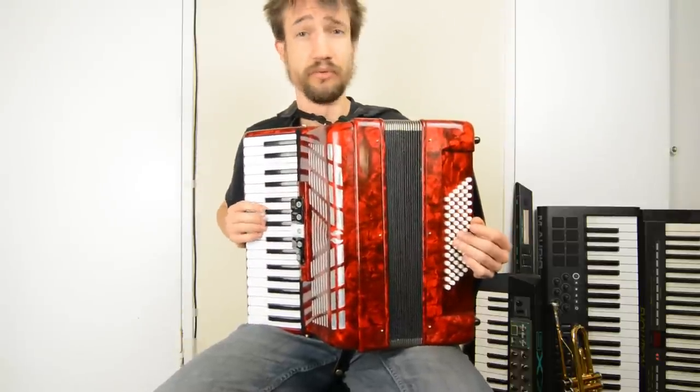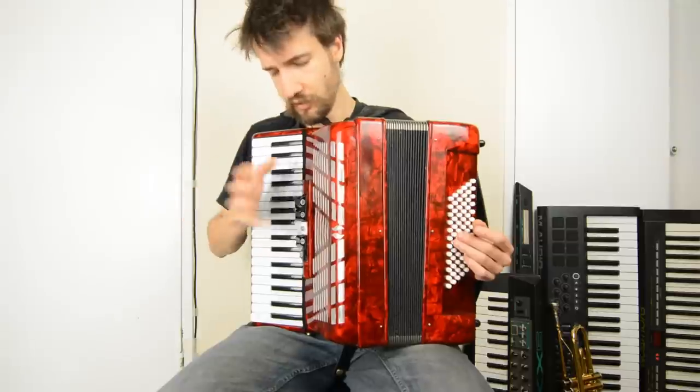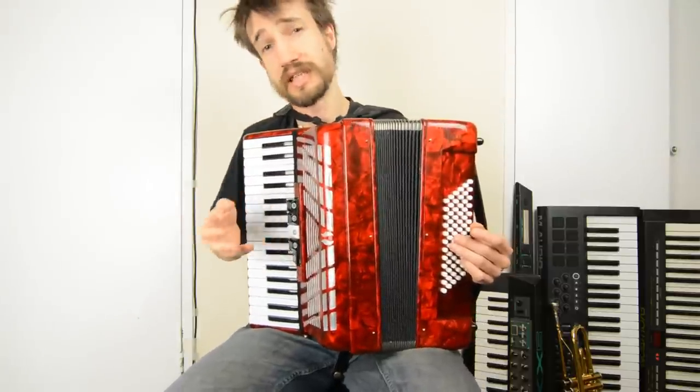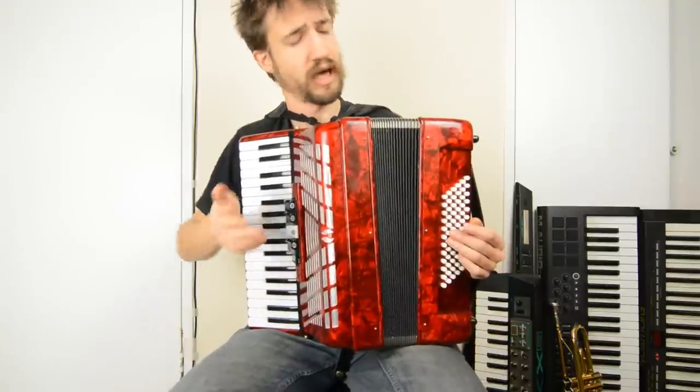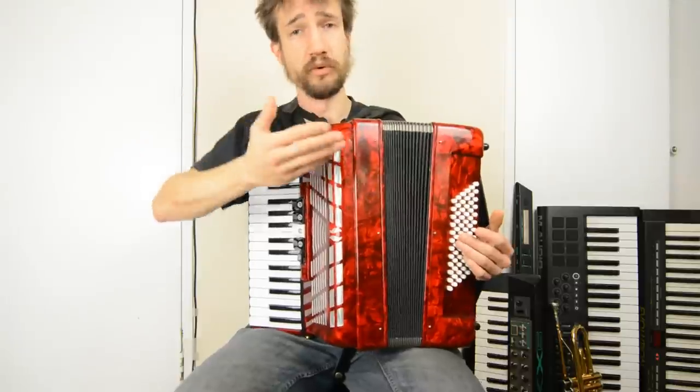The accordion produces a sound through metal reeds, just like on a harmonica, except on the accordion we've got two reeds per note because the reeds will only produce a sound with air flowing in one direction, and the accordion will produce the same note regardless of if you're opening or closing the bellows.